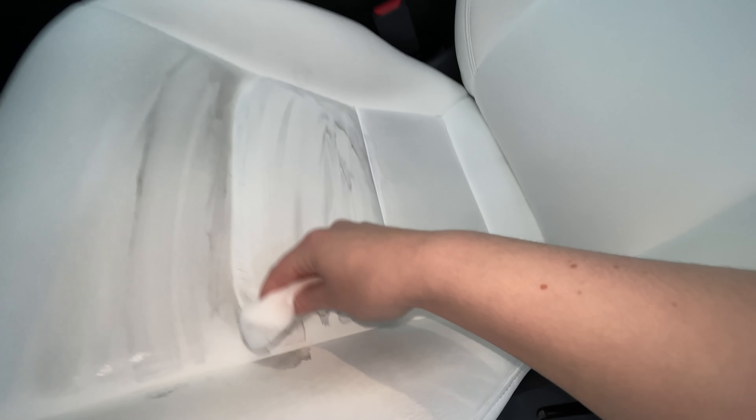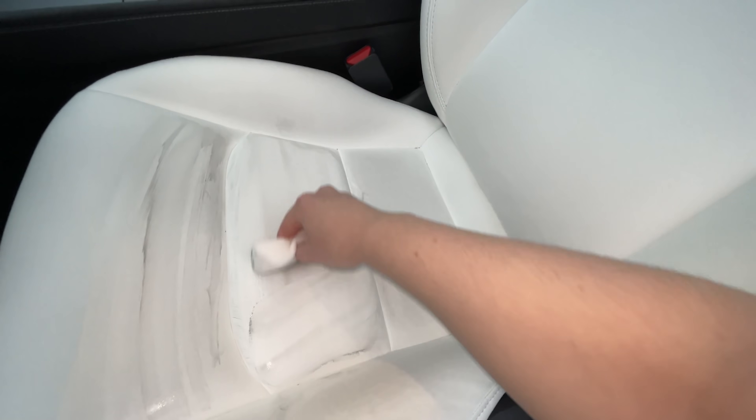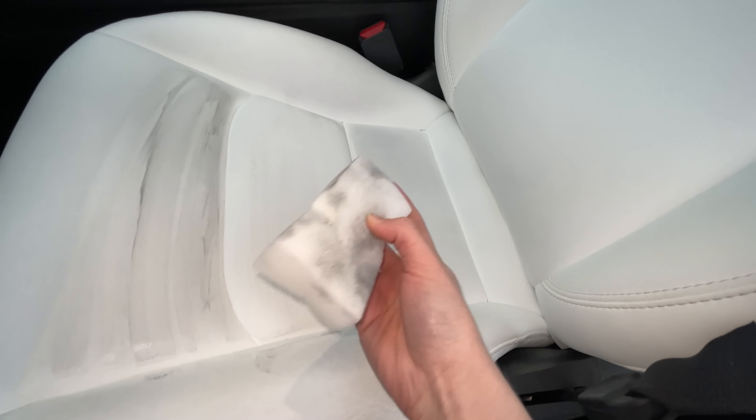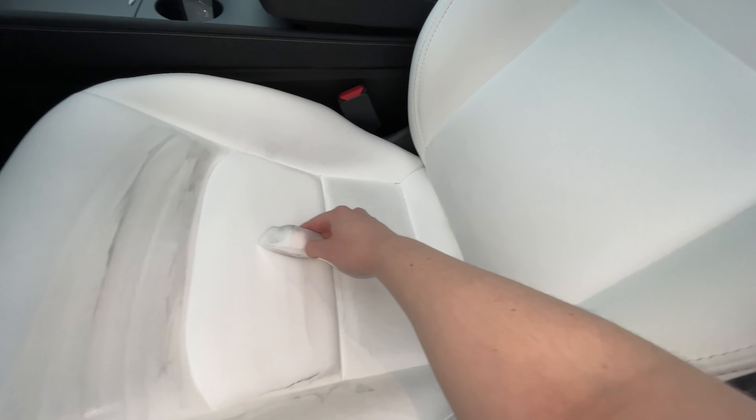That's actually pretty gross. This shows that dirt does come off — but also, maybe don't wear black jeans that often. That's like my entire wardrobe, so I'm just going to have to do this with the magic eraser every other month.